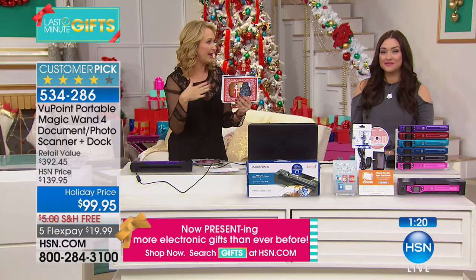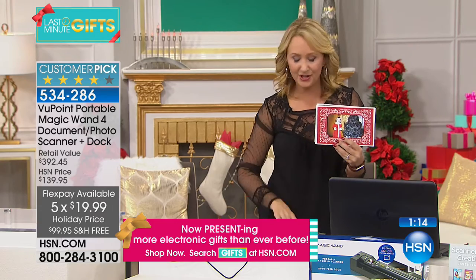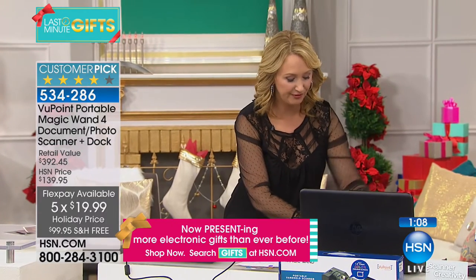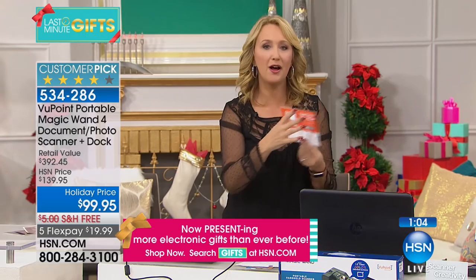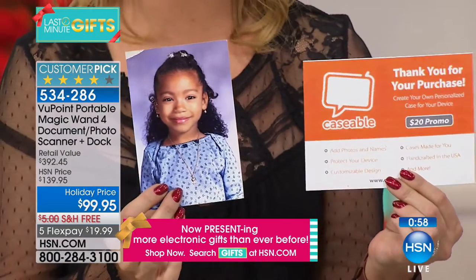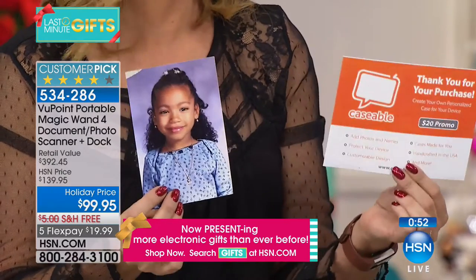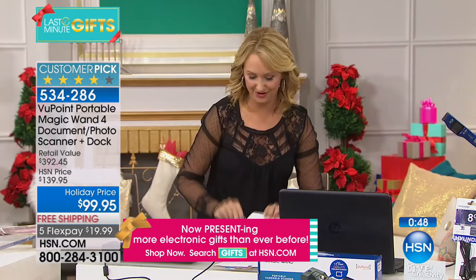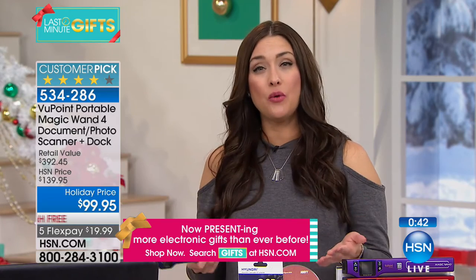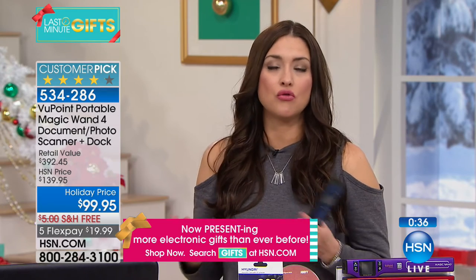You're also getting Hallmark software — pictures you scan can be turned into greeting cards. And you're getting a Caseable voucher worth $20 — take an old rediscovered image and turn it into a custom case for your cell phone or tablet. This is the biggest bundle we've ever offered on our number-one selling electronic. Over 18,000 have been spoken for, and we've sold over 800,000 total. They're incredibly handy.